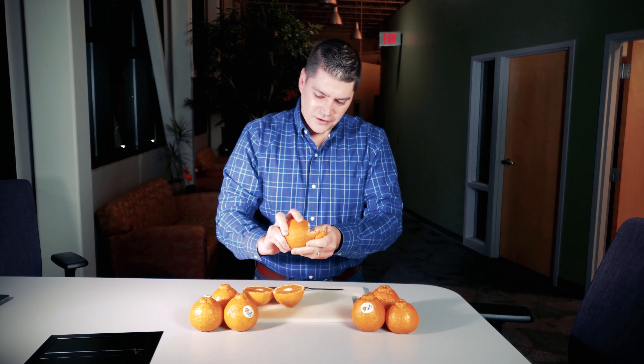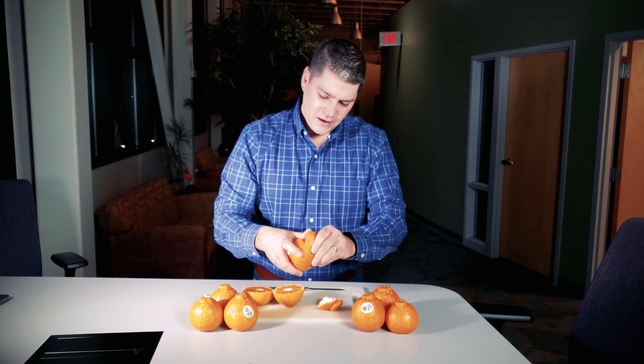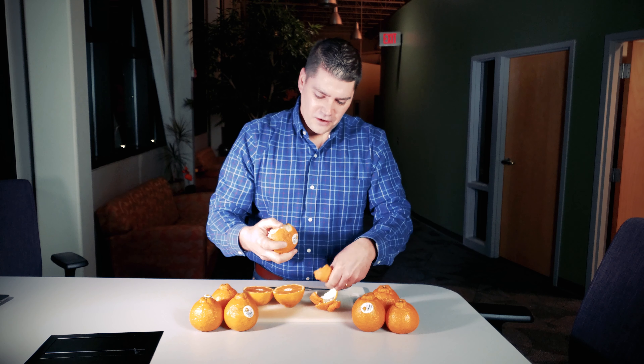I'm just going to put my finger in by that knob at the top, and this skin is peeling off very easily.